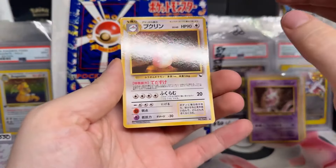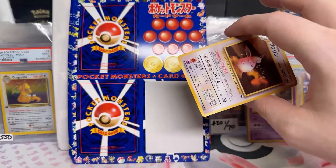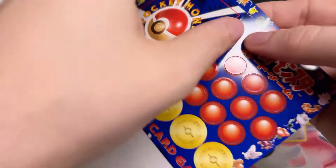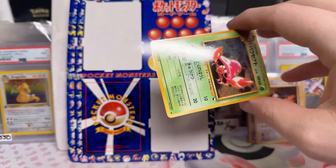So we got Wigglytuff. Oh man, that's cute. Wow, dude, I didn't think this was going to be so cool. I should be doing this on a video. Another Parasect. That's respectable, not going to lie.